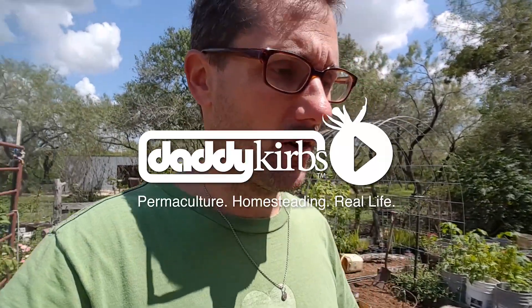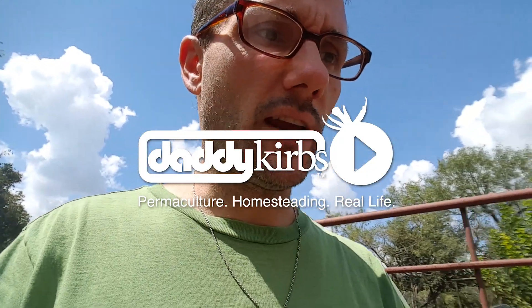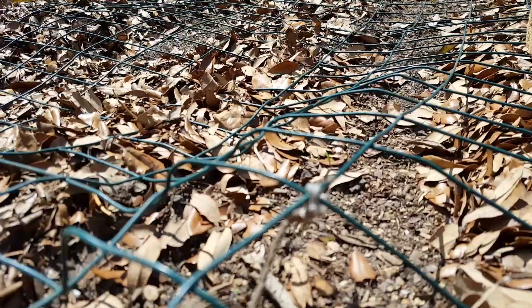I've been on the computer for a couple of hours editing video and I realized I'm missing a beautiful day, so I came out into the garden. I have the water running on some of the pepper plants right now. I wanted to check all the seeds that I put down and I noticed some baby carrots coming up — let me show those to you.